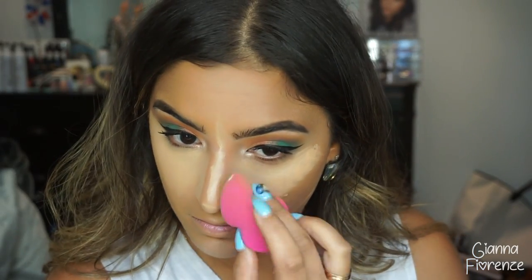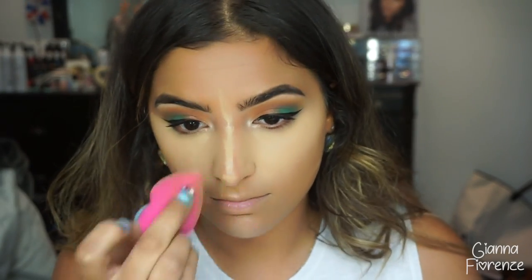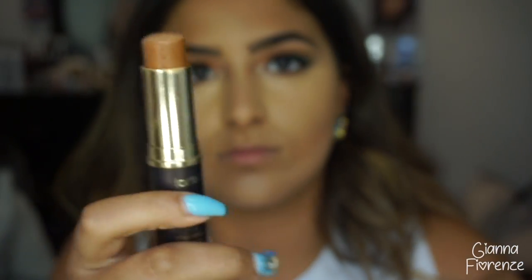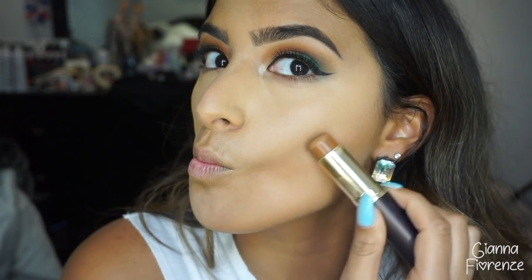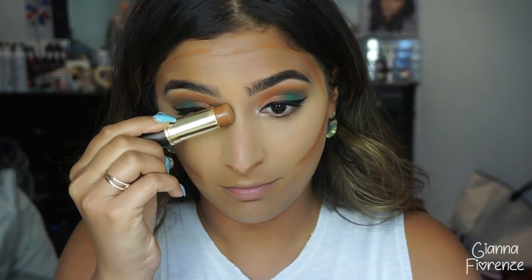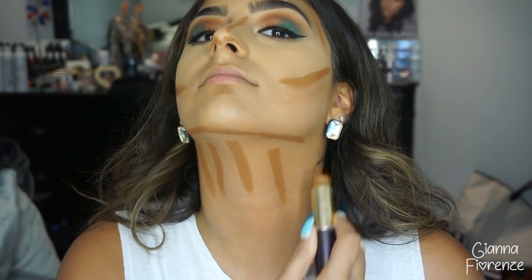I'm blending this in with a 3D blender from Sigma. If you didn't know, I do have a discount code for Sigma below — it's code Giana — and you can get a percentage off your order. Moving on to contour, I'm using the Deep Honey plastic foundation by Tarte, putting that on my cheekbones, the forehead, and contouring the nose. It's the most genius contour-slash-foundation ever — it's for every skin tone. I'm going to contour the neck too, for anyone with a defined chin.